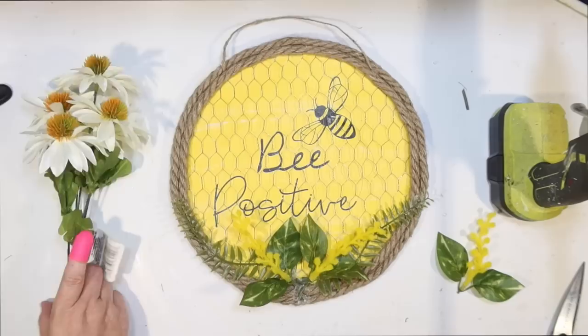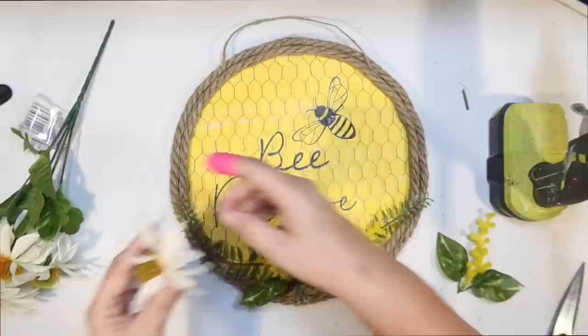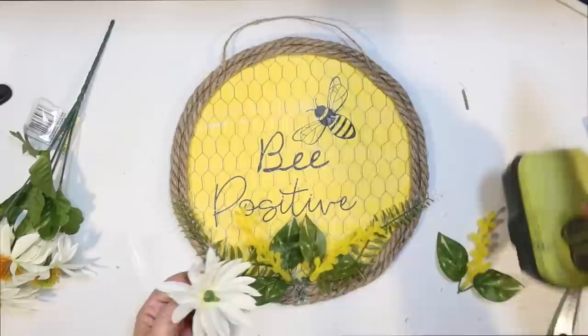To cover up the area I just glued, I thought one of these little flowers would be really cute. It's going to kind of give you that daisy look. I never can find daisies at the Dollar Tree, but I wanted that white with yellow center look. Just using a little hot glue and securing that to the bottom.